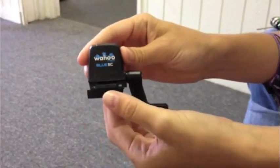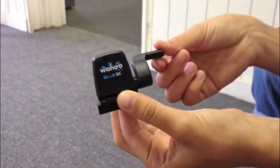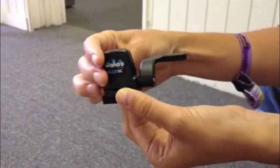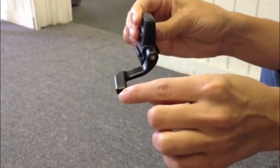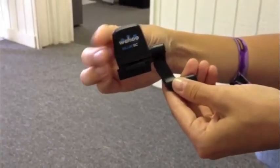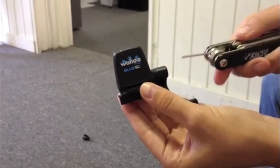The first thing you want to check is that the arm of the sensor is positioned correctly. There are two spots that the arm is not designed to work, and that's when the arm is parallel to the floor, either on top or on bottom. In that case, the sensor won't pick up a magnet passing by, so make sure you adjust it a few degrees to the left or the right.